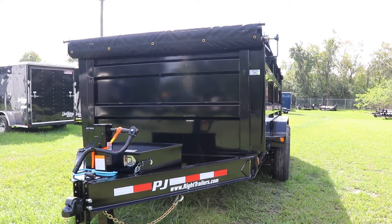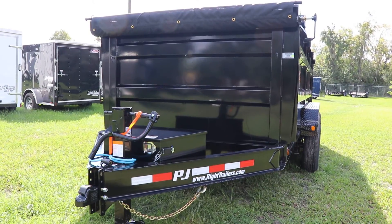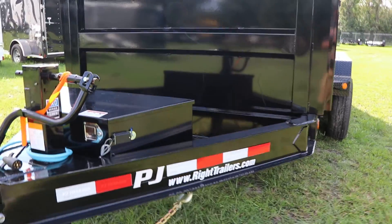Here we have a triple axle PJ dump trailer that has an all-steel frame with all DOT approved lighting, heavy-duty I-beam frame adjustable to 5/16 inch bolt coupler, 7-way plug, electric breakaway kit, and safety chains.